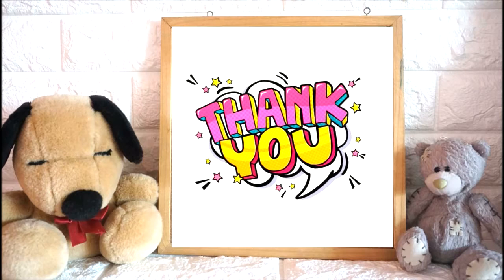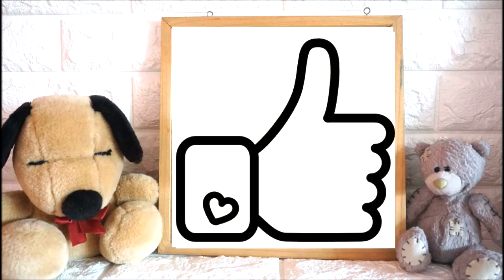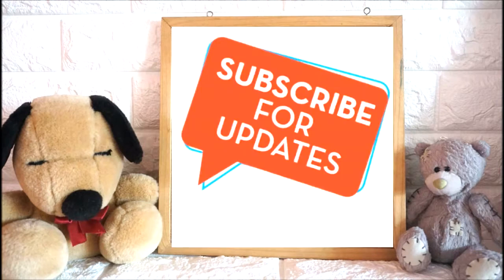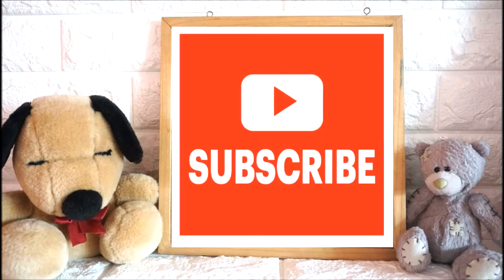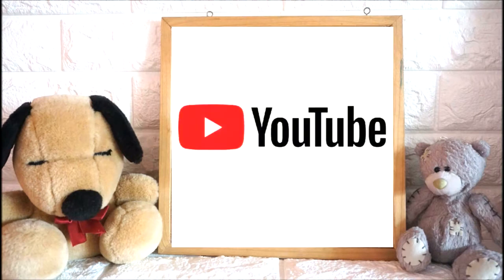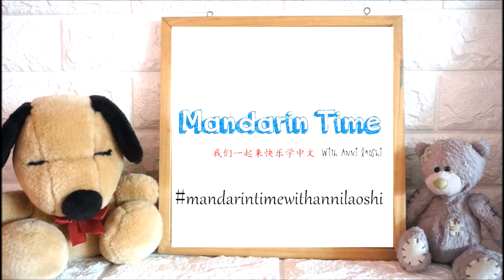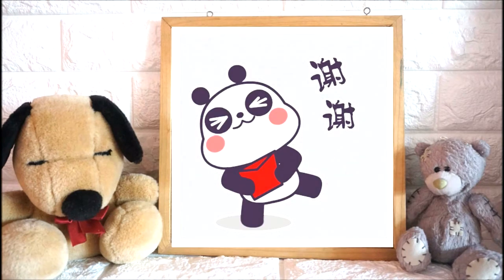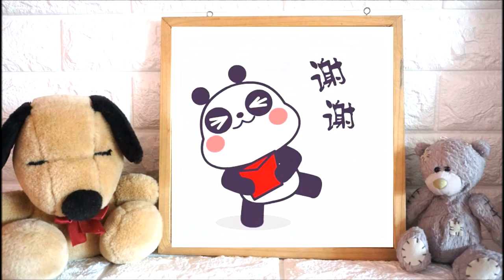Thank you so much for watching this video! Please don't forget to leave a thumbs up if you enjoyed this activity. I would really appreciate your support if you can click subscribe so that you'll be updated for my upcoming videos. Kindly help me grow my channel by sharing it with your friends and relatives. Thank you so much for all your support! This is Annie Laoshi saying thank you everyone — see you soon!